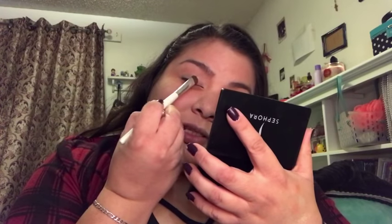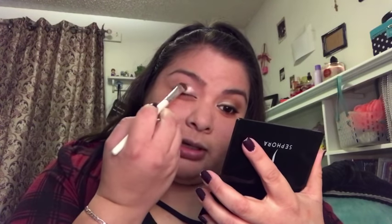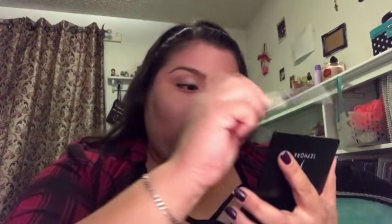Now I'm going in with my ELF $1 shadow brush and this golden champagne color. It's a very nice champagne gold — it's so beautiful, very pigmented, and it glides on very smoothly. This is a really great look for the holidays — effortless, easy, and quick. I'm only placing this color on the inner half of the eye, because the outer part will have the darker color. Even looks better if you place it on wet — I'm in love right now.